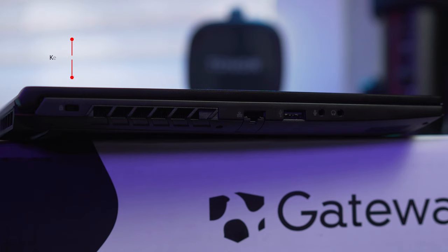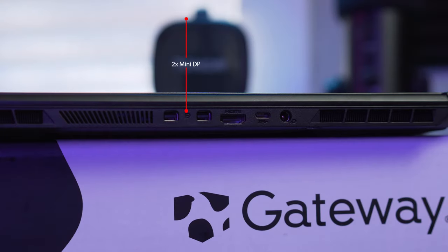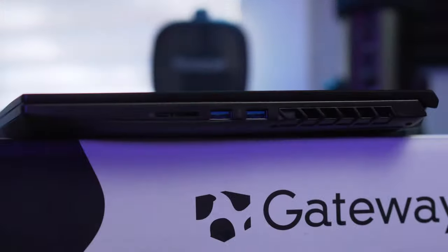Let's check out the IO on this laptop. On the right side you get a Kensington lock, a full-size Ethernet port, a USB 2, a microphone port, and a headphone port. Flipping to the back of the laptop we have two mini DisplayPorts and a full-size HDMI, and it also has a USB Type-C and the charging port.